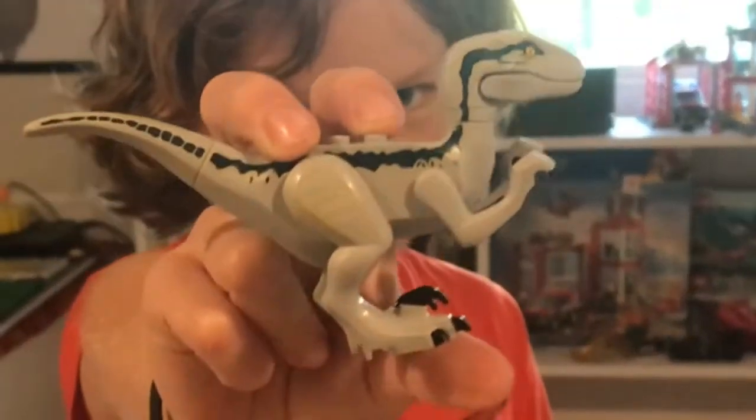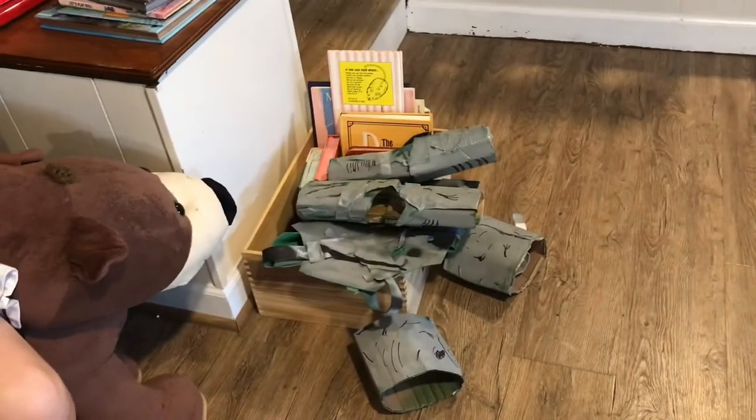And this is our replica. He's already done most of the suit, so we just have to do part of the legs, the claws, and the helmet.